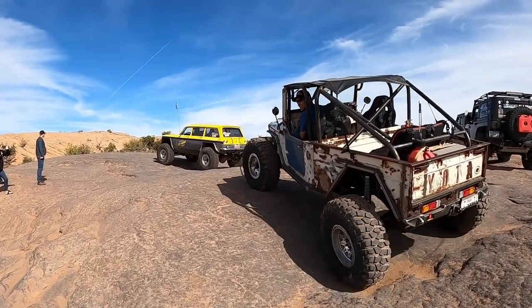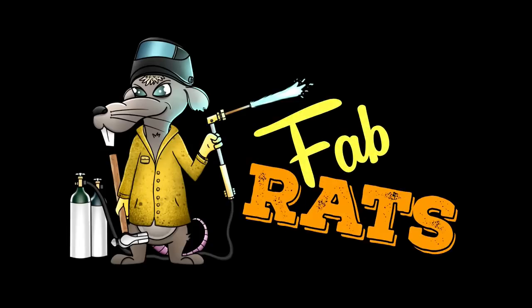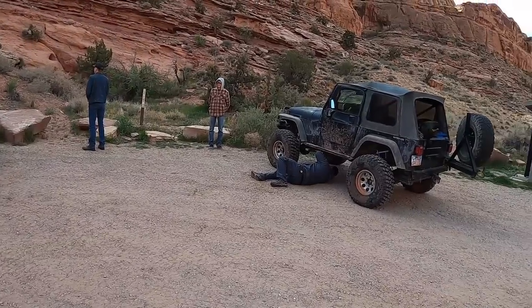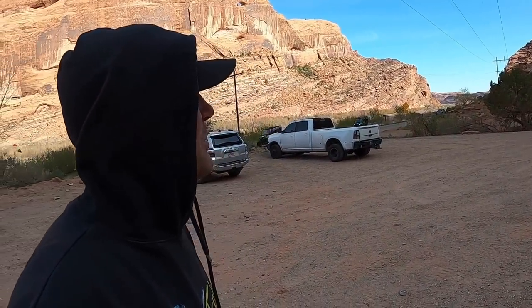This is a pull I never wanted to have. We are at the trailhead, Moab Rim. Alan's with us today, and Ben is over there. Matt is on his way, bringing both his rigs.